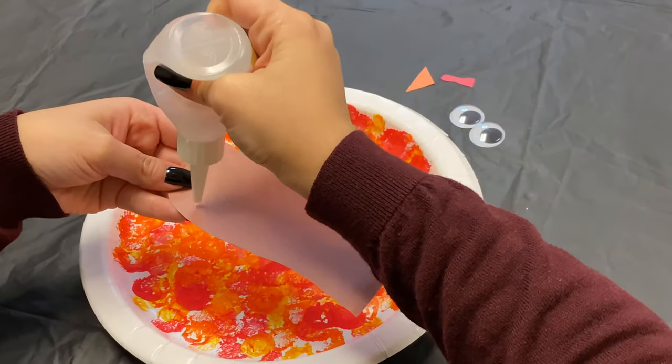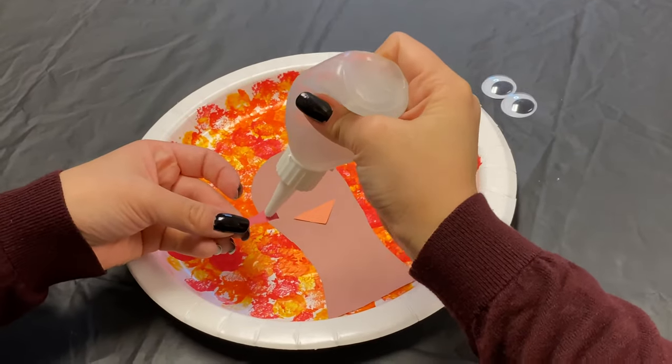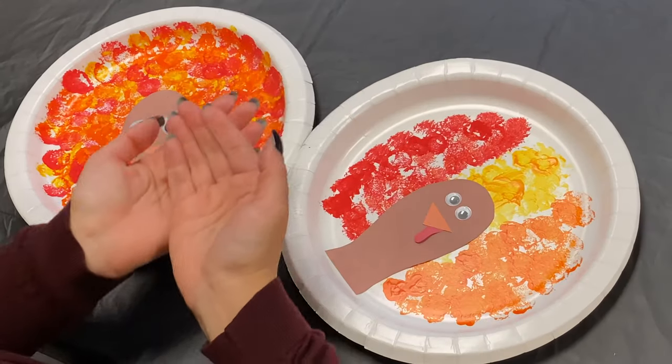Once the paint is dry, have the child glue the body, the beak, the gobbler, and the googly eyes. Hope you enjoy!